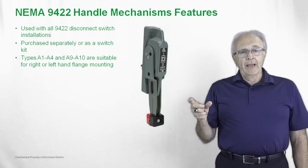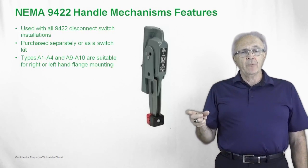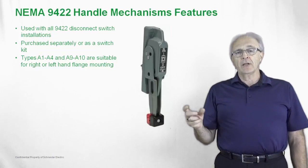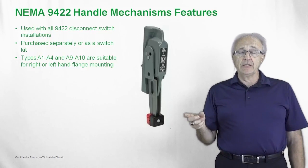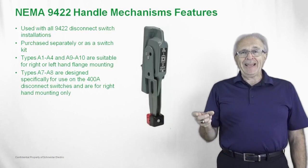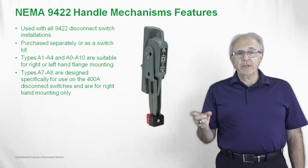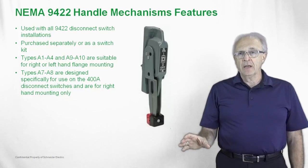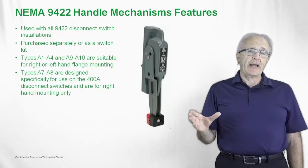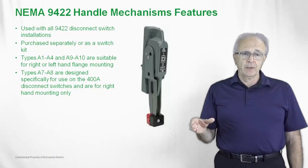The 9422 A1 through A4 and A9 through A10 handles are suitable for right or left-hand operation with the 30 through 200 amp disconnect switches. Types A7 and A8 will be used exclusively for the 400 amp switch, which as indicated is only right-hand operable from the enclosure mounting position.